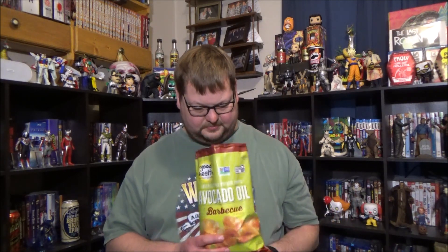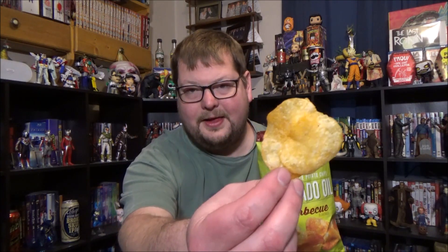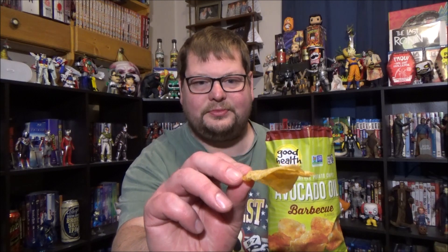They don't even smell like barbecue. I got two in one here — they've got like a darkness to them. That just smells like a potato chip. Now will they taste like barbecue? Because usually you can just smell it — you can smell the barbecue.